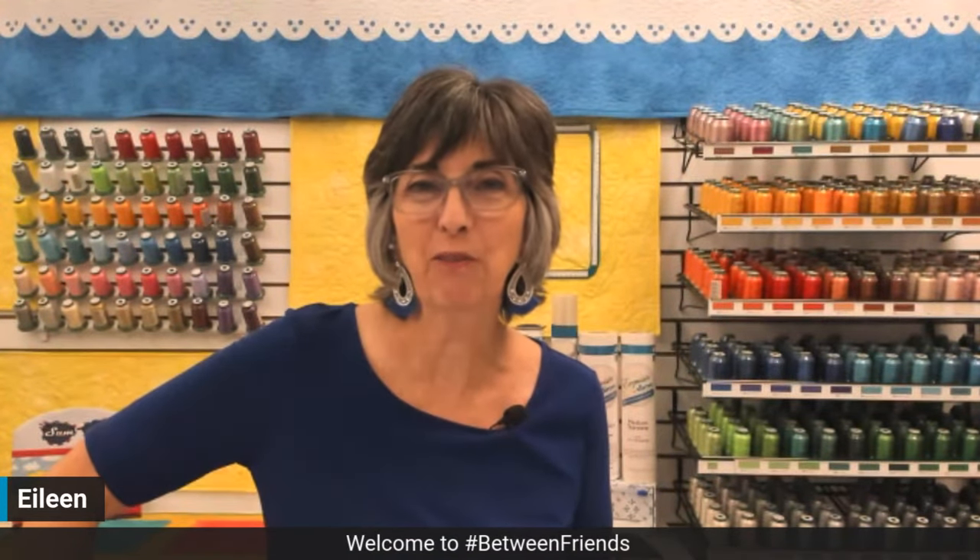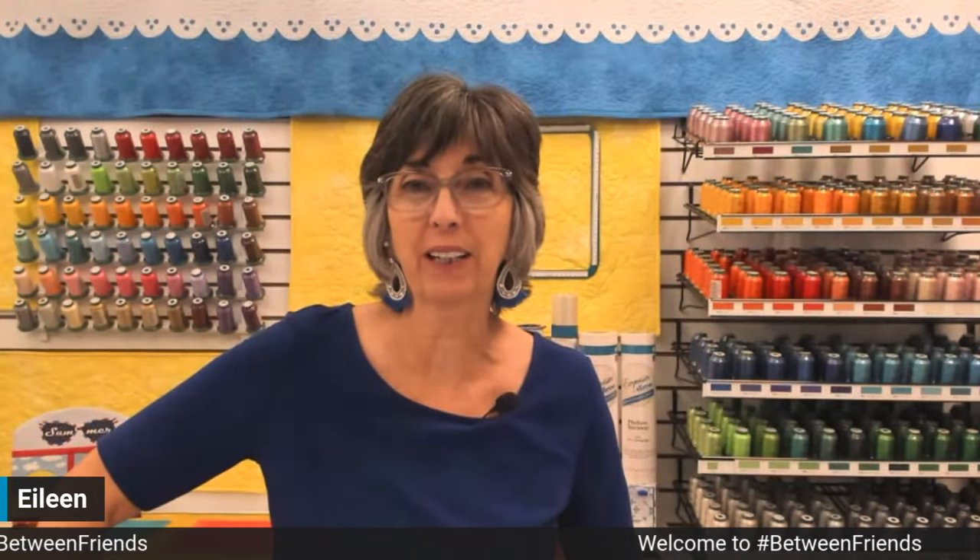Hi, I'm Eileen Roach, and welcome to today's episode of Between Friends. I'm so glad you joined me to learn about our top tips for machine embroidered appliqué. Many of you have experience, and some of you have never tried it before, like our friend over in the Netherlands.